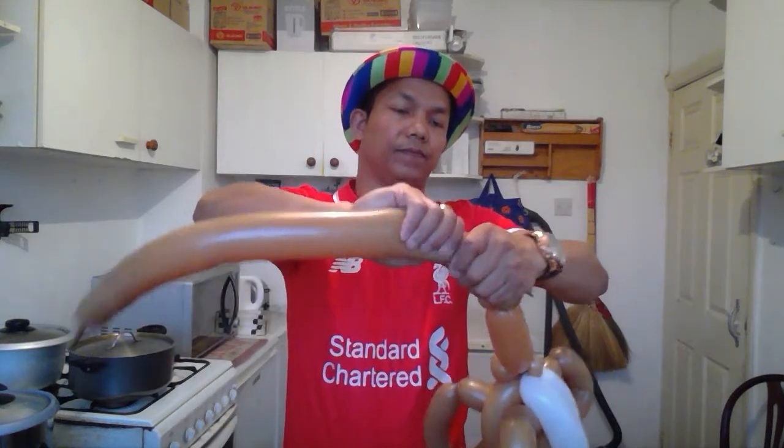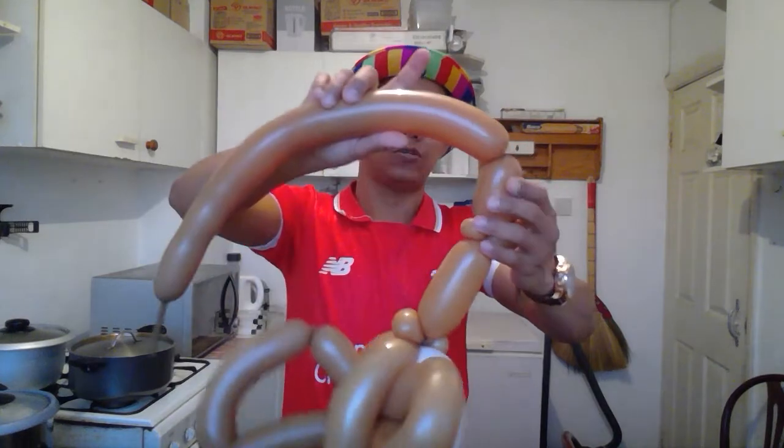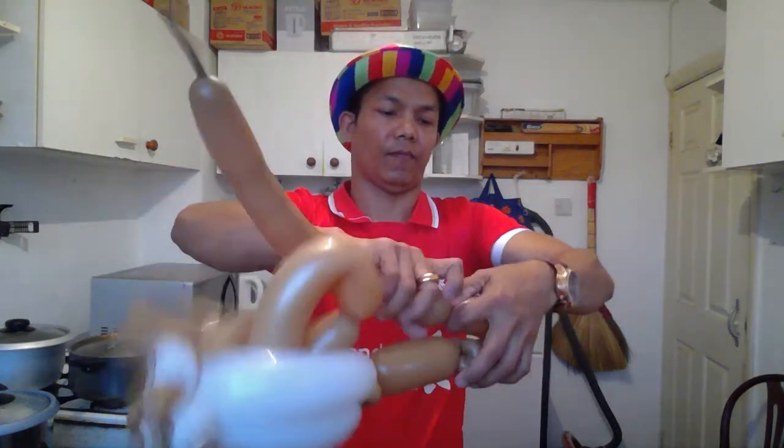Now you're going to make two flower petals: one is short, one is long — about two inches and four inches. Attach each together. One is long.